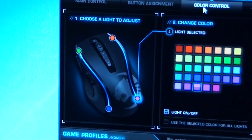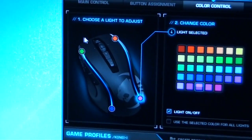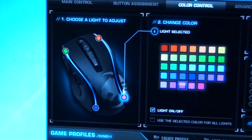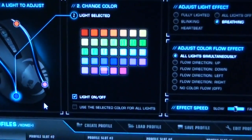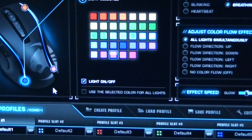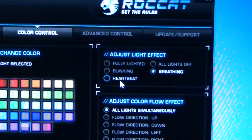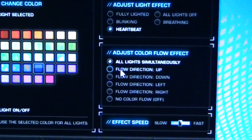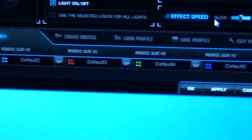The Color Control unit lets you set a different color to each of the LEDs — there's one on each corner. At the moment I've got green, orange, pinkish purple, and blue. You can have the light on or off, use a selected color for all lights, adjust the light effect. I'm going to change that to Heartbeat. Color Flow Effect — I'm going to set it to Down. You can set Light Speed from slow to fast. I'll hit Apply on that.